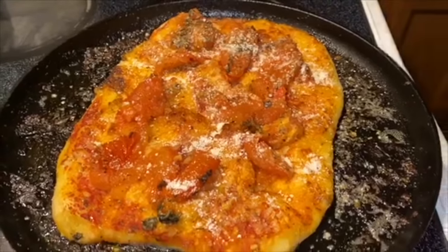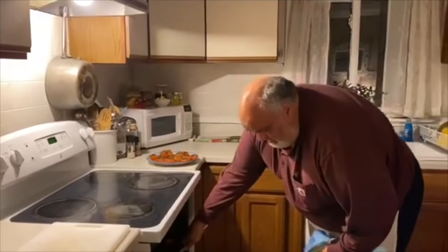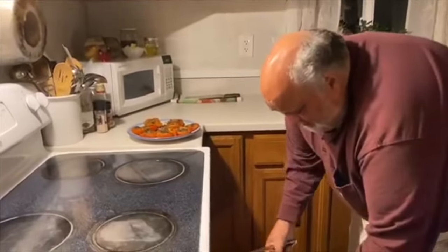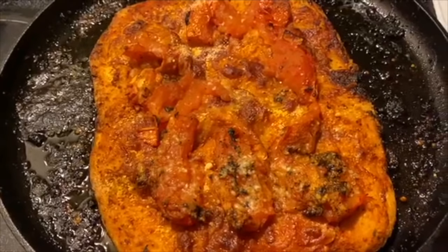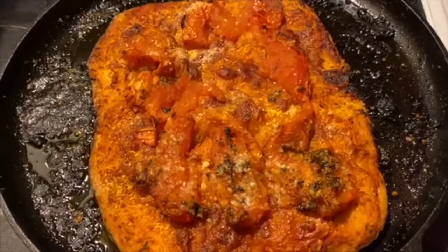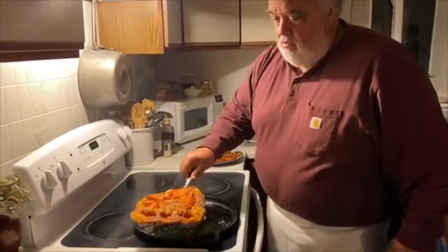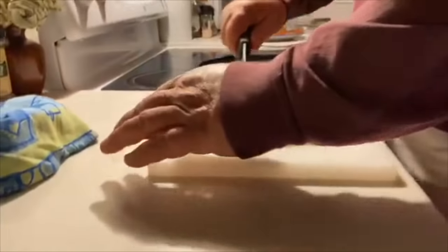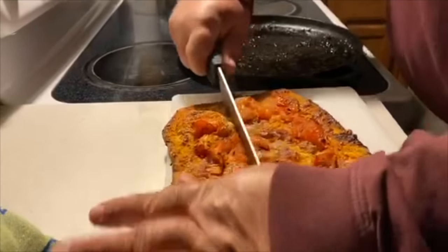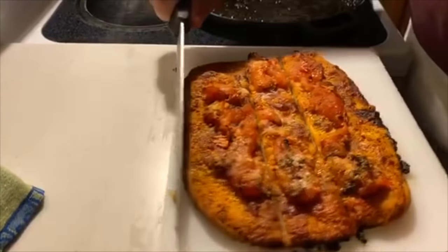I'm gonna put it back in probably for another 10 or 15 minutes. We are ready, ready. Flatbread. Pull it up off of here. Oh yeah — got a nice crispy crust on it. Nice crust.